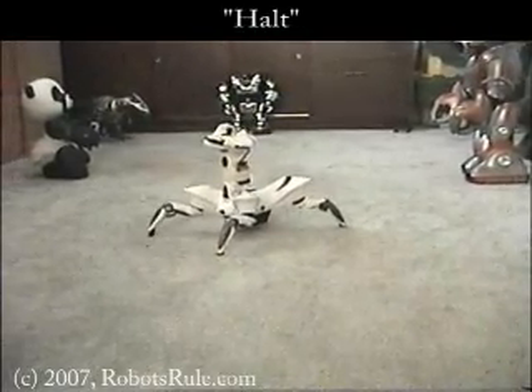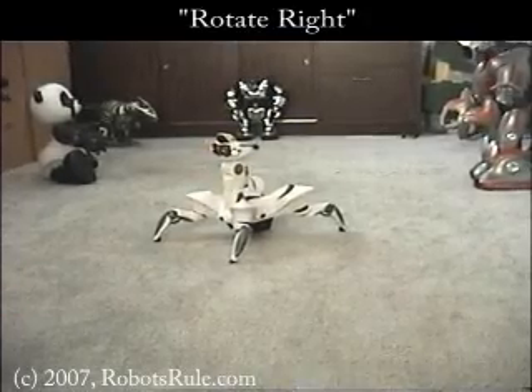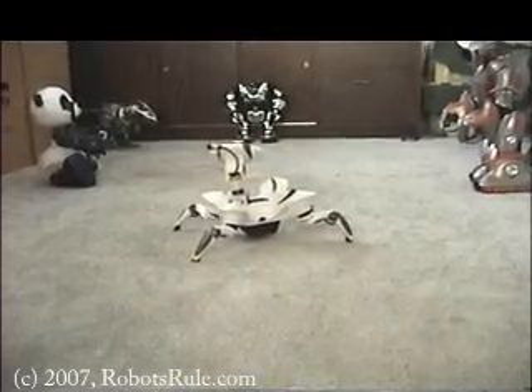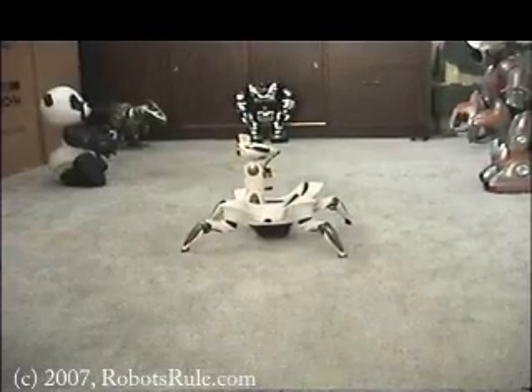Halt. Not only can the RoboQuad walk sideways like a beach crab, it can also rotate. Rotate right. It may be a little confusing hearing me talk to you and also talking to the robot, but when you hear me talk in a more direct tone, that's when I'm using the voice control system.